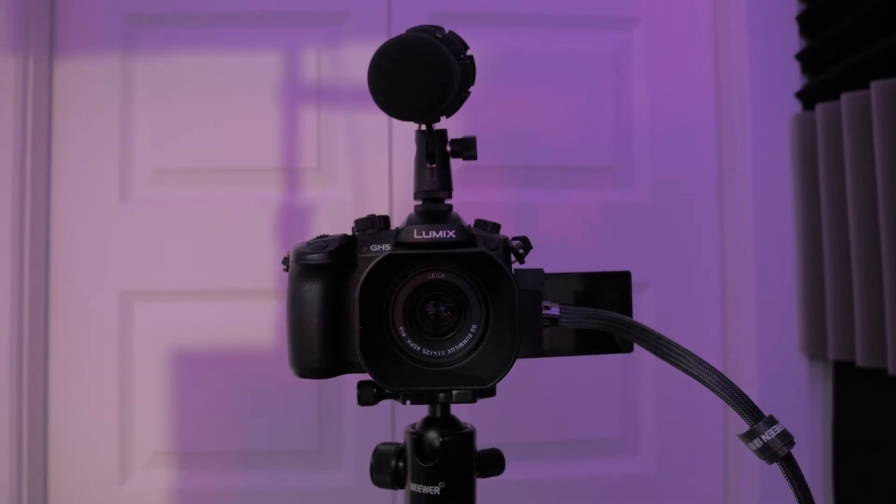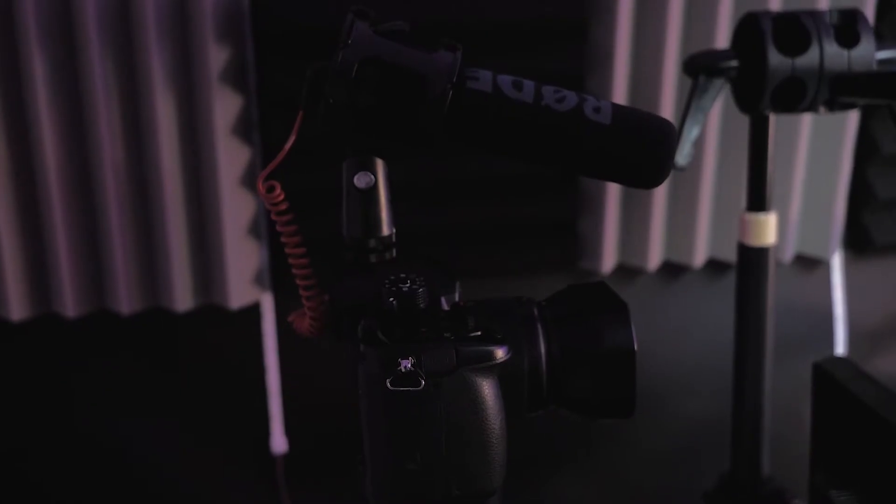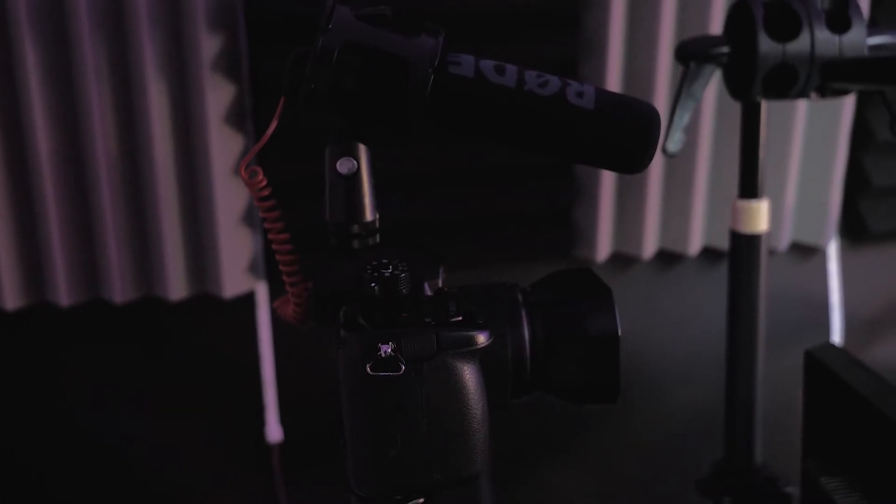It's going to be my Lumix GH5. Step number one, you're going to need a camera, and step number two you're going to need a microphone. I recommend using something like a shotgun microphone connected to your camera so that the audio and the image are combined together when you send them to your computer.